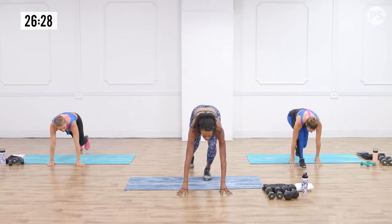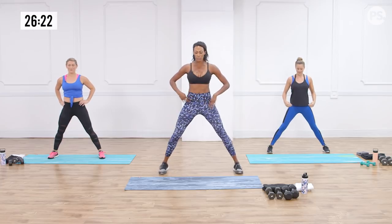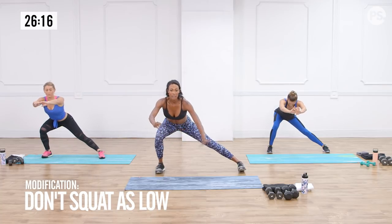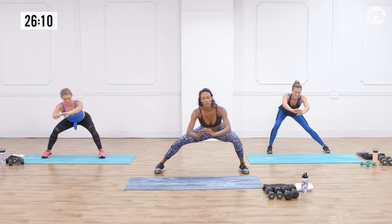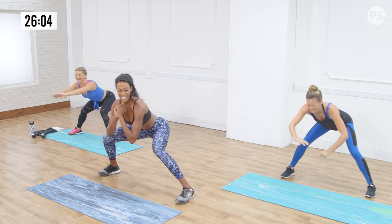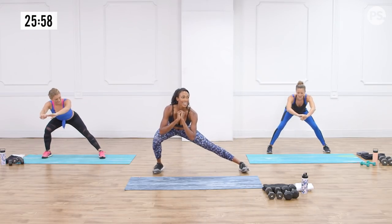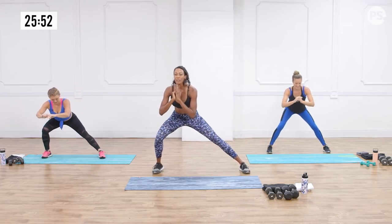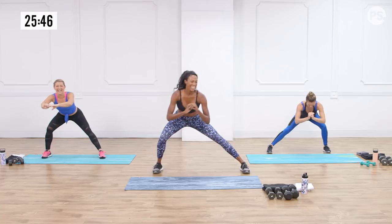Transitioning out of that exercise — spread those legs a little bit, toes pointing forward, belly button towards the spine. Lean into that right leg, sitting back into the heel. The other leg straightens out and elongates fully. Rock back and forth, staying low the whole time — four on each side. You'll feel the groin stretch. This also warms up the quads because you're staying nice and low. Go as low as you can while keeping good mechanics, and if you need to go a little higher, you totally can.